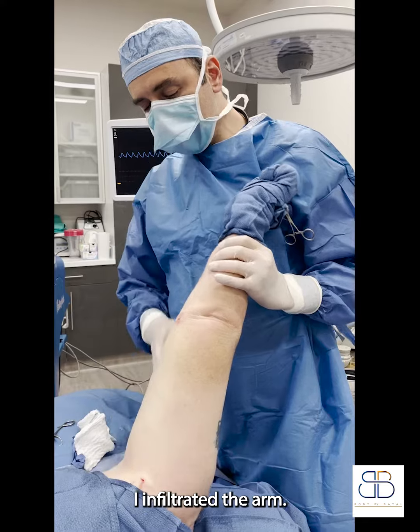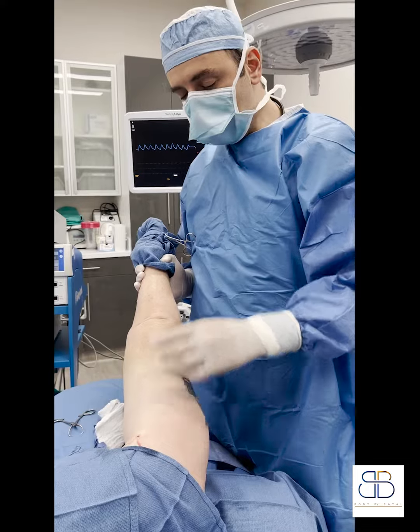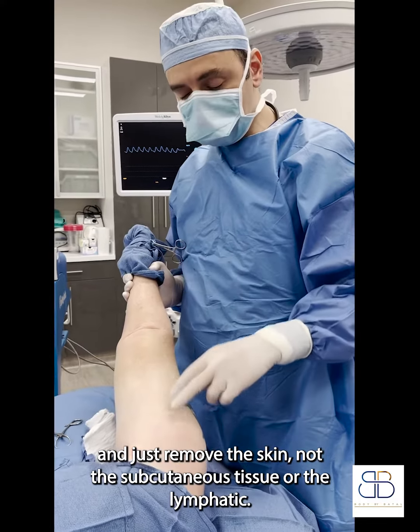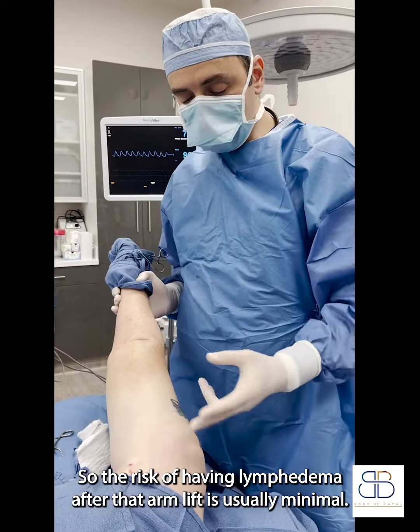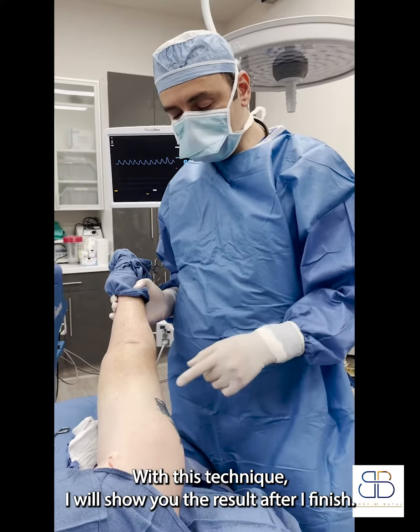I infiltrated the arm and after I finished I designed the incision and just removed the skin, not the subcutaneous tissue or lymphatics. So the risk of having lymphedema after that arm lift is usually minimal with this technique.